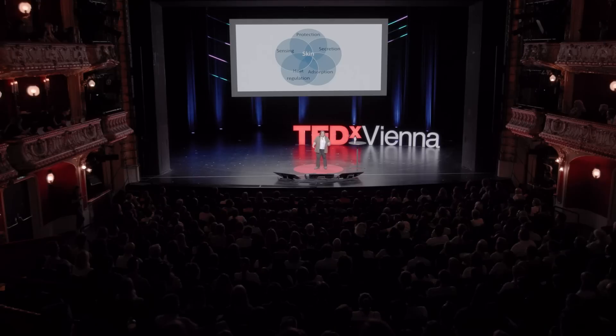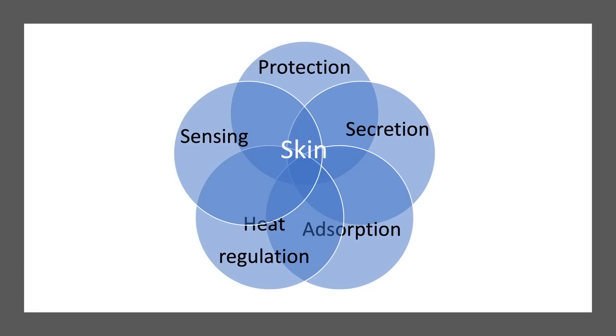You may be wondering: why work on this topic? Why work on artificial skin? From a material scientist's point of view, the skin is really a complex ensemble of materials and functions — useful for protection, secretion, adsorption, heat regulation, and sensing. Being able to reproduce artificially all these properties — for the moment only sensation — looked like a challenge, and so I was happy to embrace it.